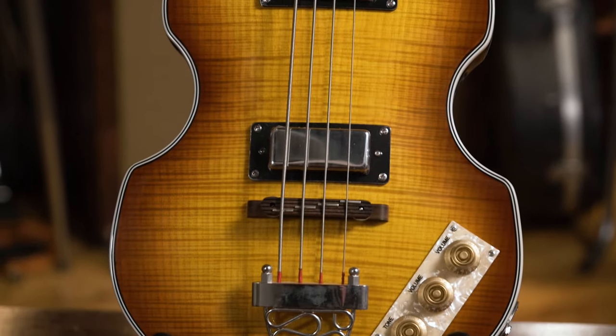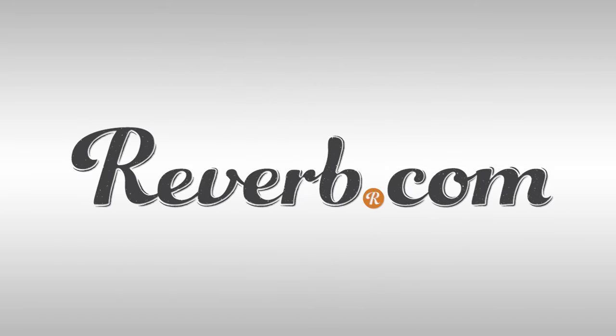Compare prices on new and used Epiphone products at Reverb.com.